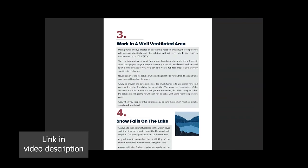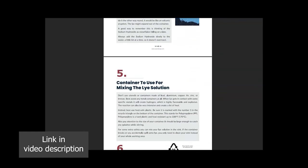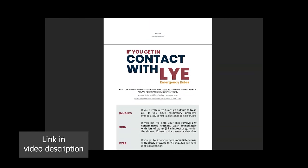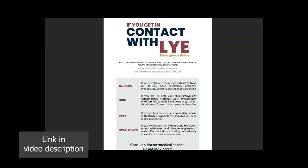I really hope it will help you, especially if you are new to soap making. It's very important to do some research on lye safety before you make soap, so be sure to check this out. Thank you for watching, sharing, and subscribing. Have a great day and see you next time. Bye!